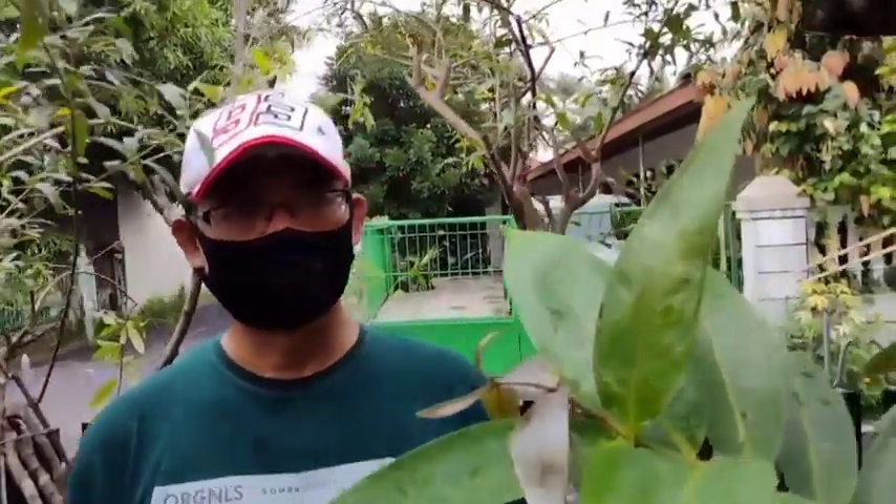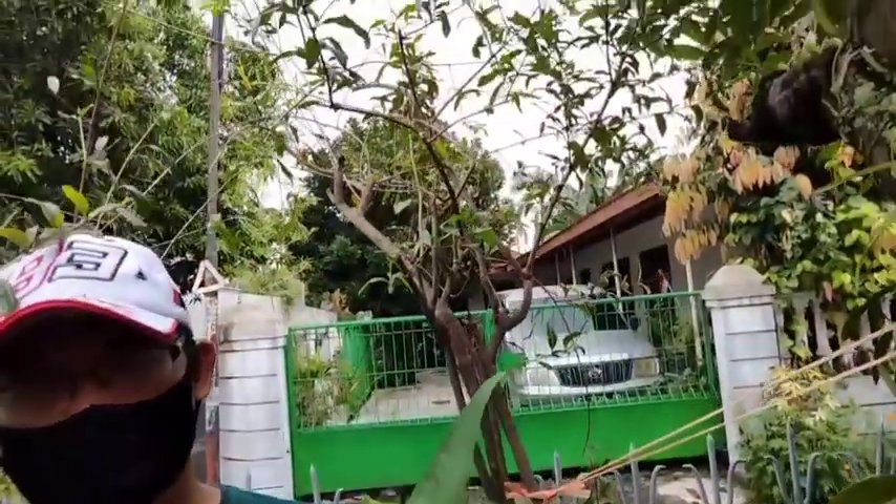Pada video kali ini saya akan menayangkan bagaimana cara merawat tabulampot D5 merah agar rajin berbunga dan berbuah lebih banyak. Baiklah, kita saksikan videonya berikut ini.